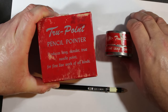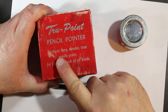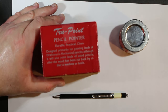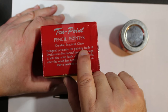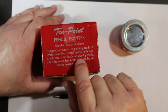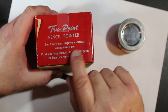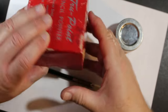You just gotta love the box. It's red and has silver printing on it. 'TruePoint Pencil Pointer. Produces long, slender, true needle point for fine line work of all kinds.' Turning it: 'TruePoint Pencil Pointer. Durable, practical, clean. Designed primarily for pointing leads of draftsmen's mechanical pencils. Although it will also point leads of wood pencils after the wood has been cut back by either a machine or a knife.' For draftsmen, engineers, artists, accountants, etc. Produces long, slender, true needle point for fine work of all kinds.